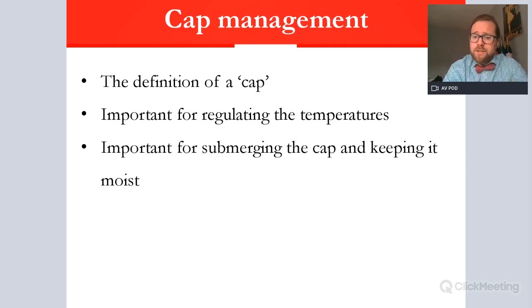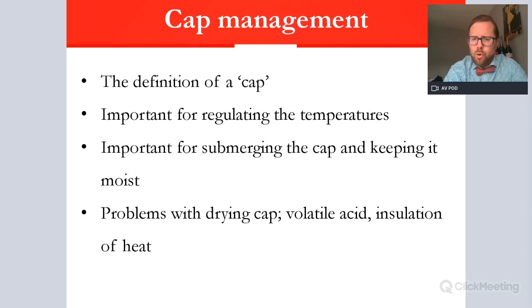Submerging the cap and keeping it wet will mean it won't dry out. Drying out can cause volatile-based problems — reaction with oxygen, increased vinegar, and spoilage. If you leave the skins on top and let them go crusty, you will get issues with volatile acidity (VA) and acetic-based characteristics. So the cap needs to be managed consistently. If not continually mixed up, the insulation effect can increase heat further.